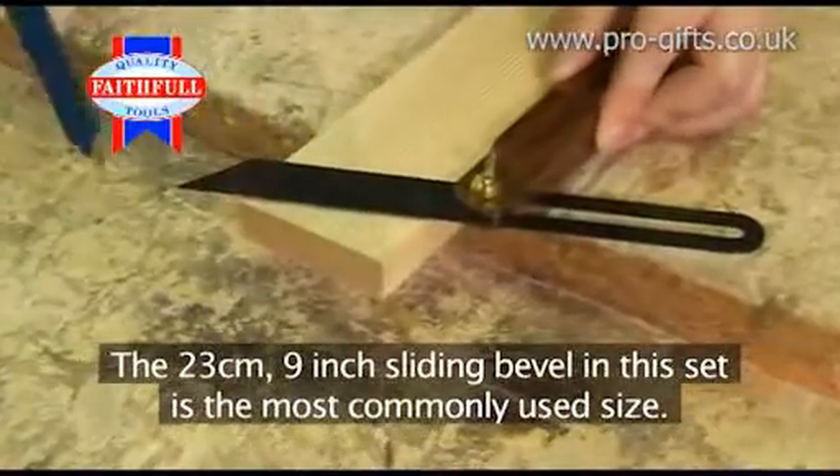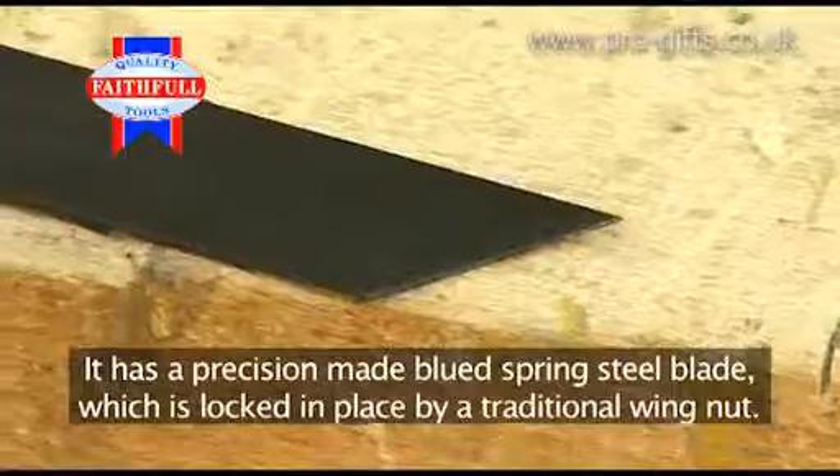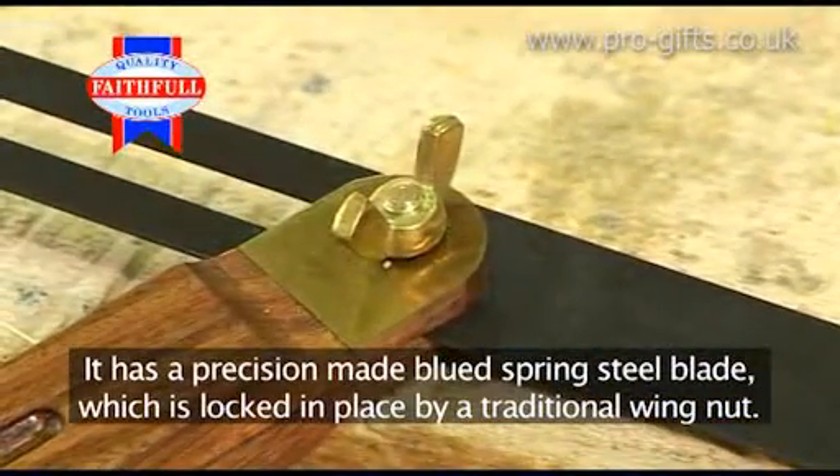The 23cm 9-inch sliding bevel in this set is the most commonly used size. It has a precision-made blued spring steel blade, which is locked in place by a traditional wing nut.